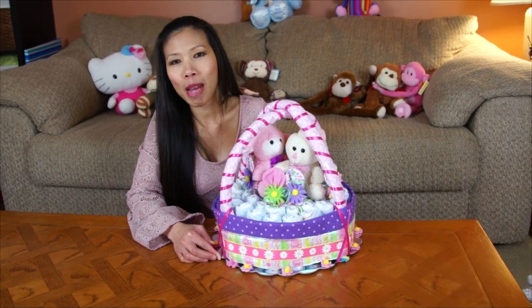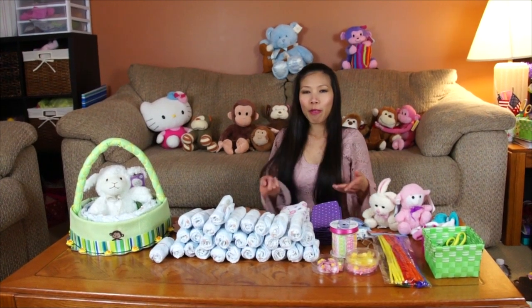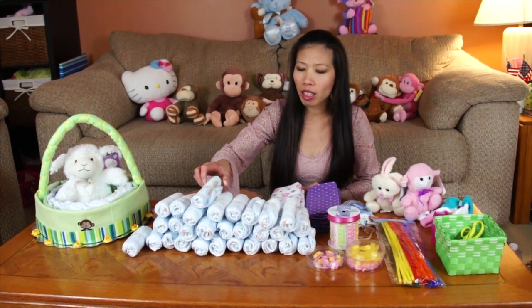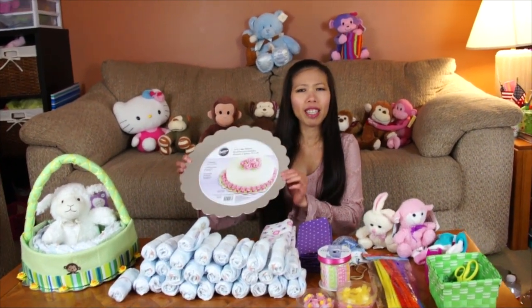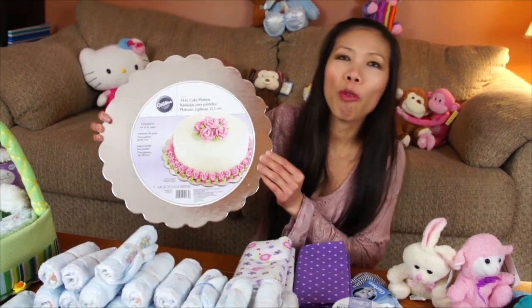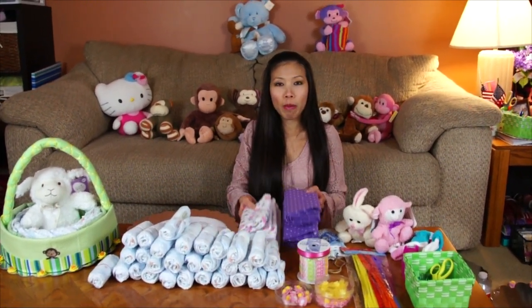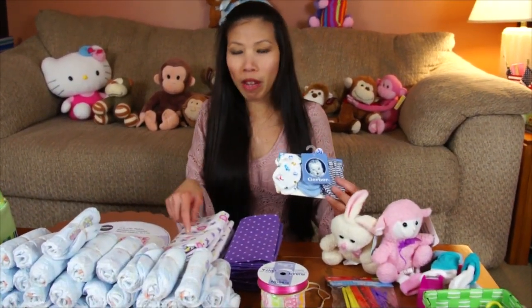Hi everyone, welcome back. Today I have a cool idea — I'm making an Easter basket. Let me show you how to make it. What we need: diapers, size one, about 40 diapers; a cake platter — I got the Wilton brand; and receiving blankets. I also got some mittens, but I'm going to make this one for a girl.